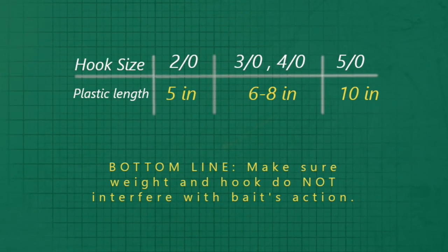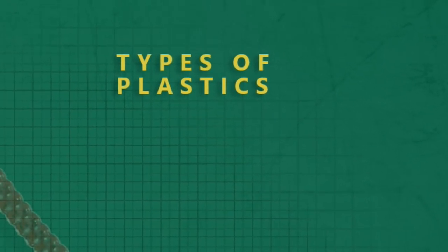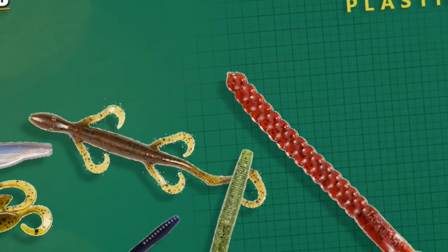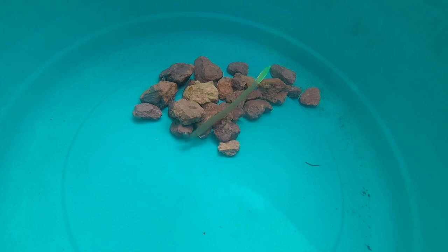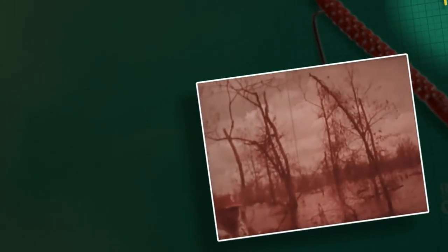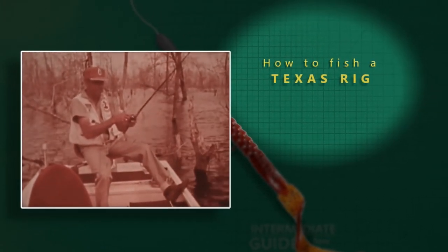Your hook size should match the size of the bait — this chart gives a general guideline, but it can vary. Using lighter, smaller tackle gives a more natural, less intrusive presentation. Just make sure your hook selection and weight aren't interfering with the bait's action. Your choices of soft plastics are practically endless: all types of worms — straight tail, ribbon tail, finesse worms, sinkos — but there are also creature baits, soft plastic jerk baits, tubes, lizards, and craw type baits. You want to always pick your worm up with your rod and not your reel; the reel is only used to keep the slack out of your line.